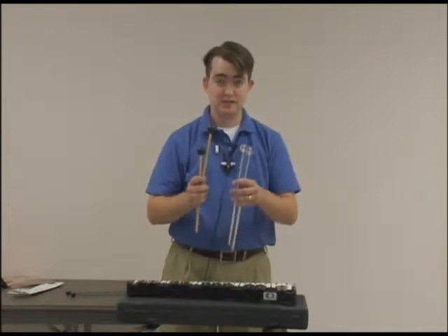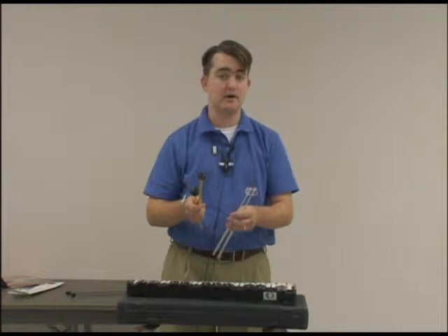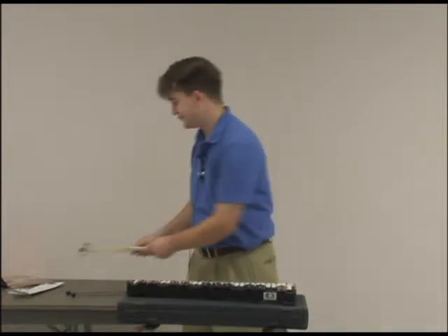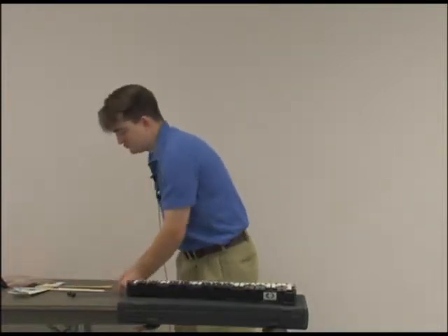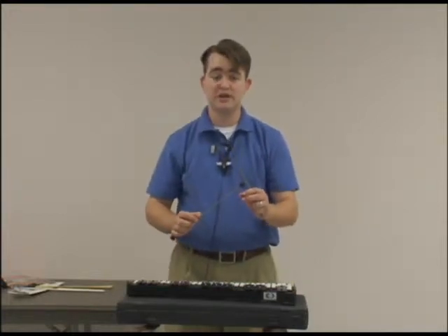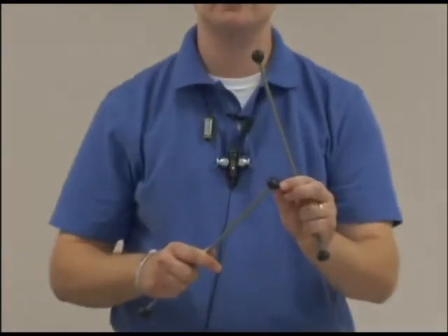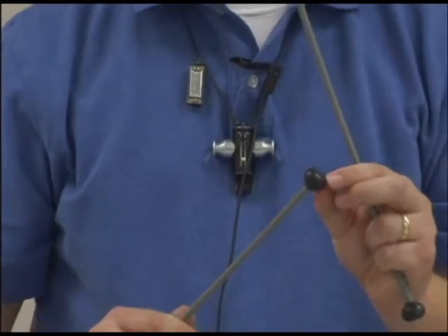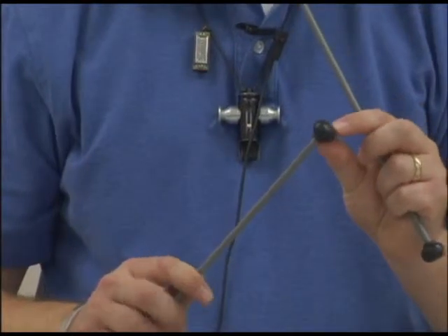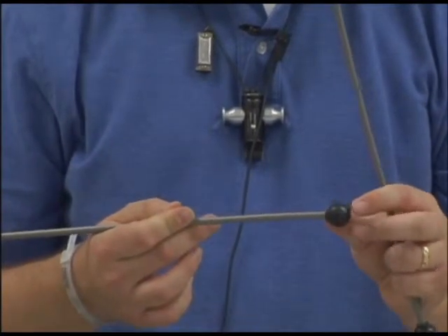I'm going to show you what the bells sound like with the rubber mallets that come with the set you get from the school, and that most of you will probably get when you buy your bell sets. I recommend that you use the round end to start. You can try the smaller end and see which works best for you, but there are certain playing situations that call for the different shaped mallets. We're not going to worry about that for now.